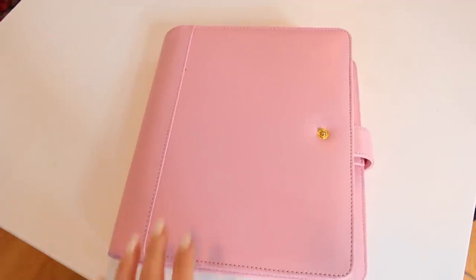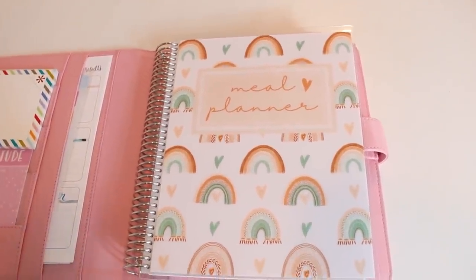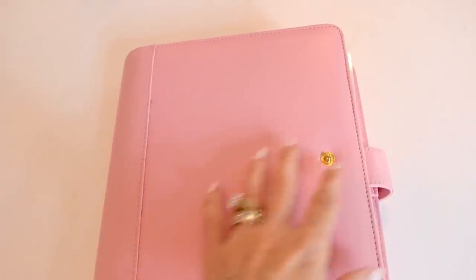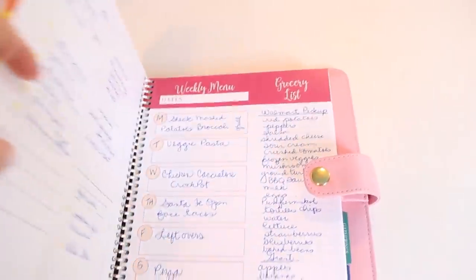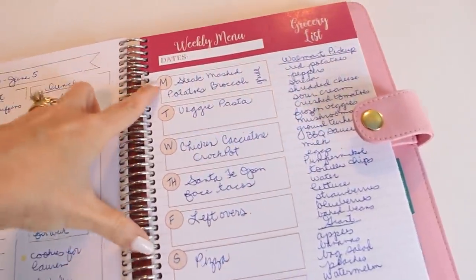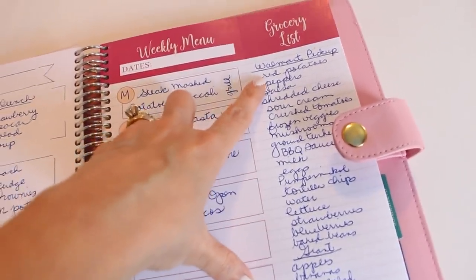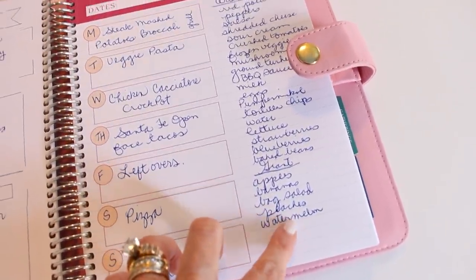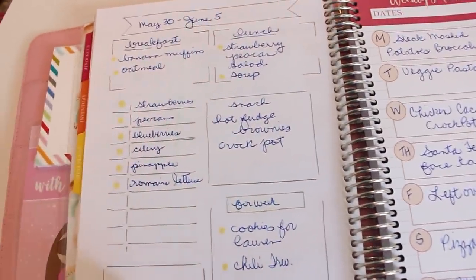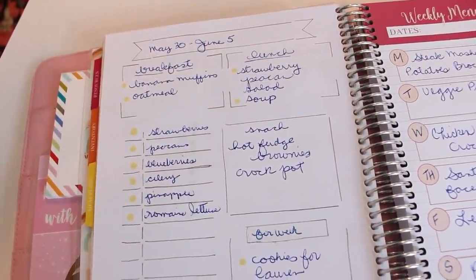I have been using and loving this planner from Carrie Elle — I shared it a couple videos back and have been using it for about two months now. I really love it. On the right hand page, my bulk of planning is really for dinners. I have Monday through Sunday with everything I plan on making this week, my Walmart pickup order, and my regular grocery store list. Since we eat more than just dinner, there are other things to plan for breakfast and lunch.